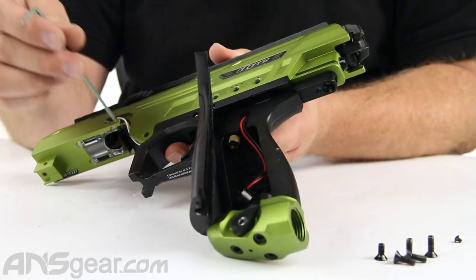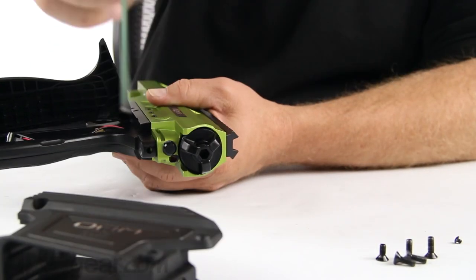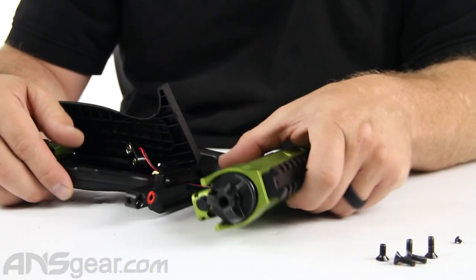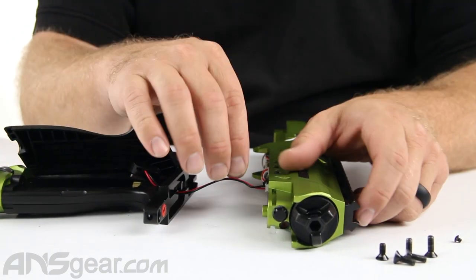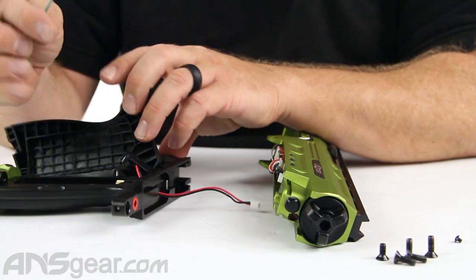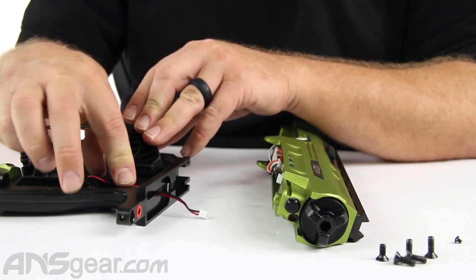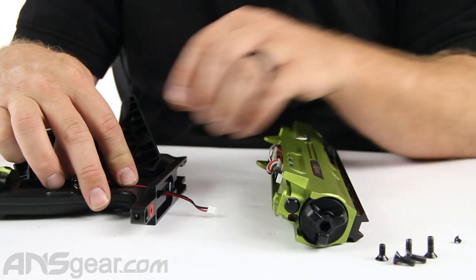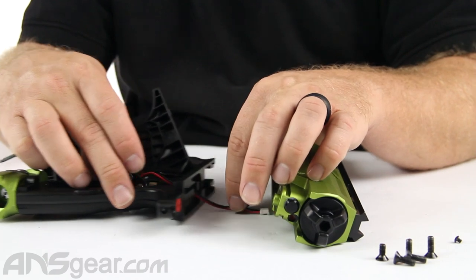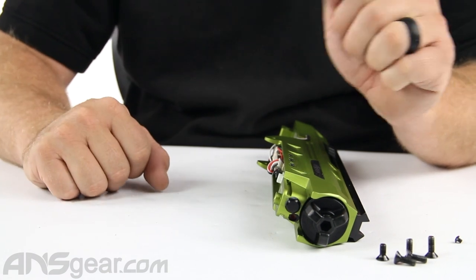The magwell has two screws right here — one on each side — that come through the front of the well and hold the front section of the frame in place. So we're going to pull that apart. Now we can disconnect this and slide it all away. If this wire was still screwed in and tightened down when we pull this away, it would automatically yank it out. So we want to slide it out, remove it by hand, and then slide it the rest of the way down.